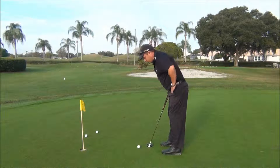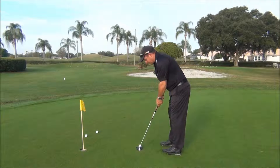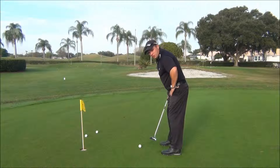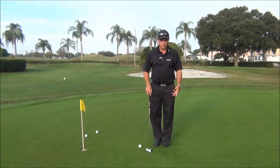When we set up by tilting forward right in here, we actually should be in a position where we can wiggle our toes and pick our toes up and down at address. That creates that counterbalance, and promotes good overall balance throughout the putting stroke and good stability when executing your putting stroke.